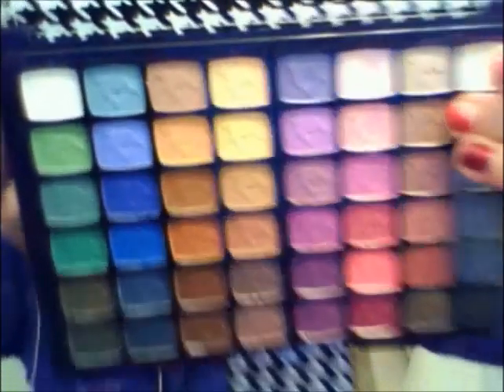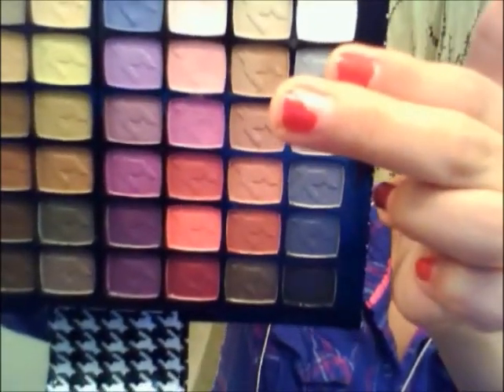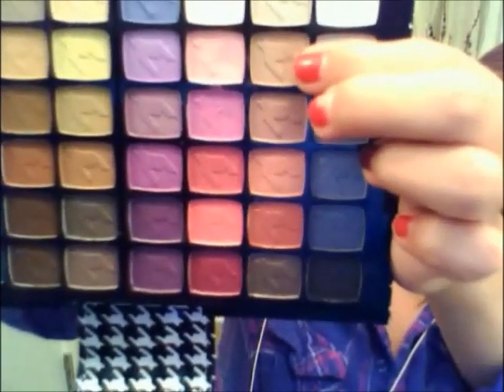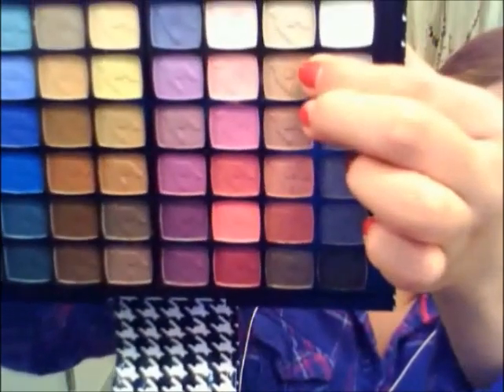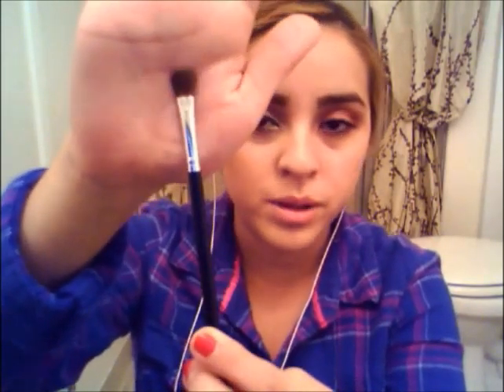Now for my other Beauty Cheeks palette — it's kind of like a notebook-styled one and I love it. I think it's really pretty how it's styled up. I'm just going to be getting this really bright color right here and I'm going to be applying it on my eyelid with this eyeshadow brush.